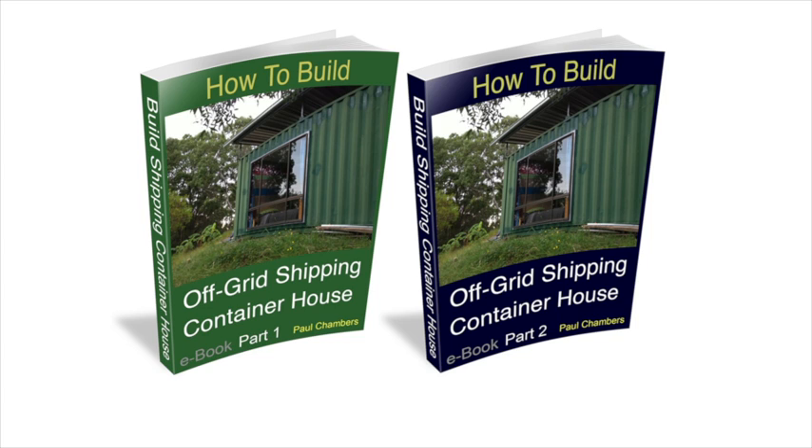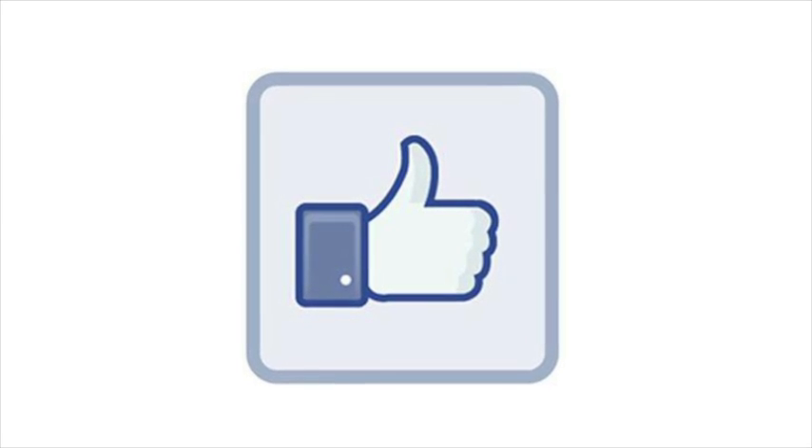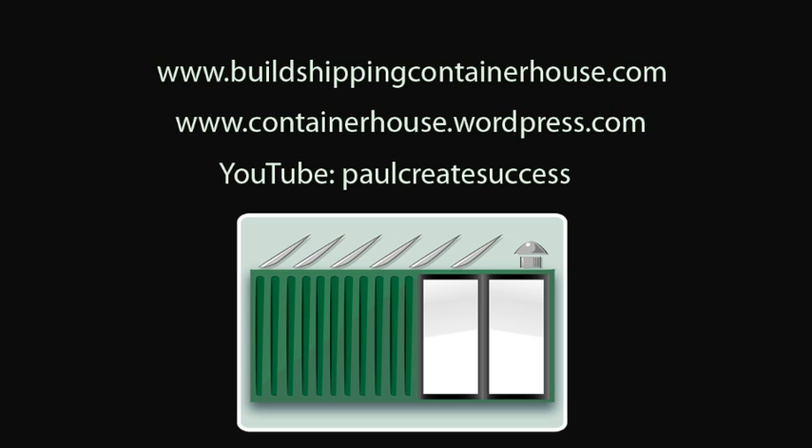Thanks for watching and I'll see you for the next installment of the adventure. This topic is covered in full detail in part two of the ebook 'How to Build an Off-Grid Shipping Container House'. Press subscribe to follow more of our adventures, please press the like button if you enjoyed this video — it helps the channel. For more information about the ebooks, please visit my website at buildshippingcontainerhouse.com.